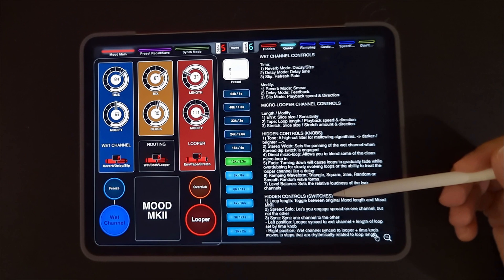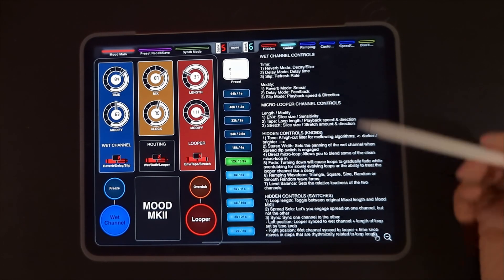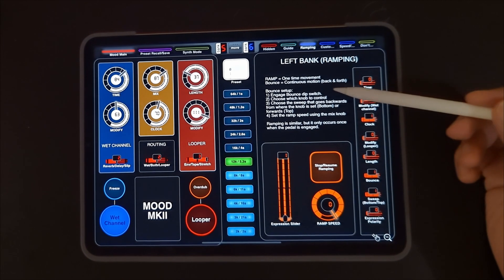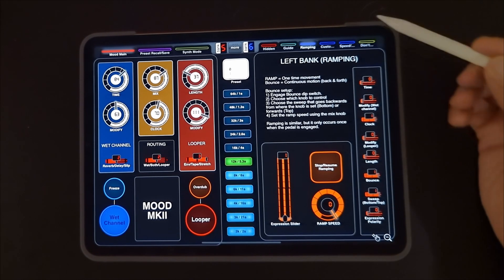Got a user guide taken from the manual covering how the dials work, how the modes work, and some of the hidden settings. Access to the left bank of DIP switches, user guide, ramp speed, toggling ramping on and off, and another expression slider.